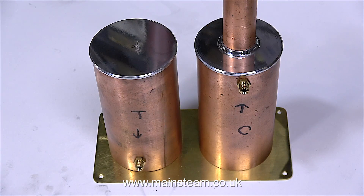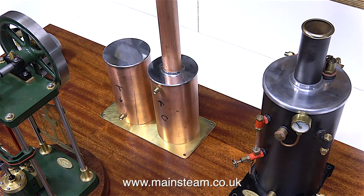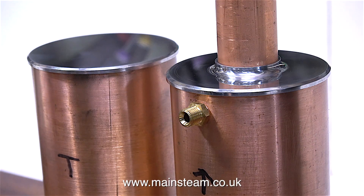So here are the finished items. I've only just started the polishing process, there's a bit more to do yet, but I think they look ok, and when you look at them at the side of the boiler they're quite a good match. There's a final machining operation to do on the condenser top cap - I need to re-profile it slightly and make it a bit thinner to match the top cap on the water tank. But I'll show that in the next episode, and that's it for this one - thanks for watching, and I hope you found it useful.